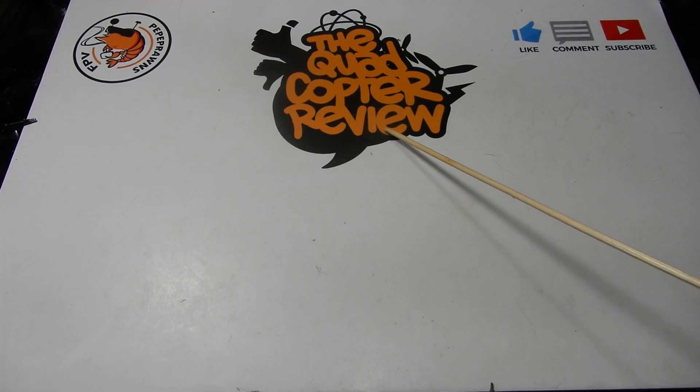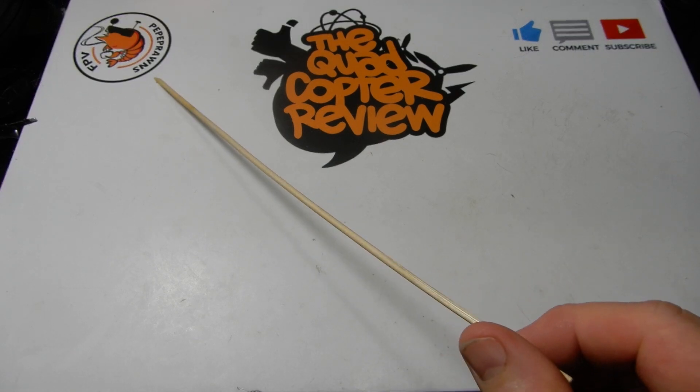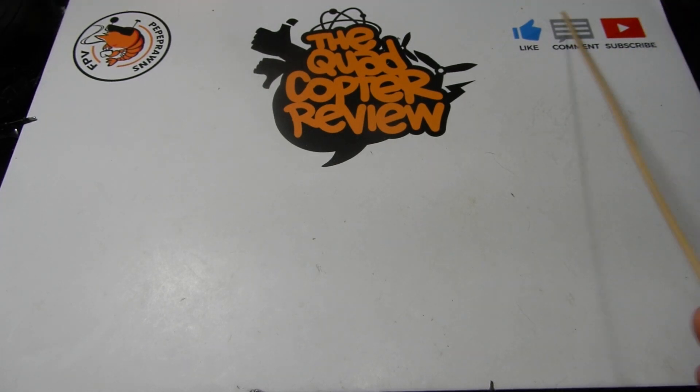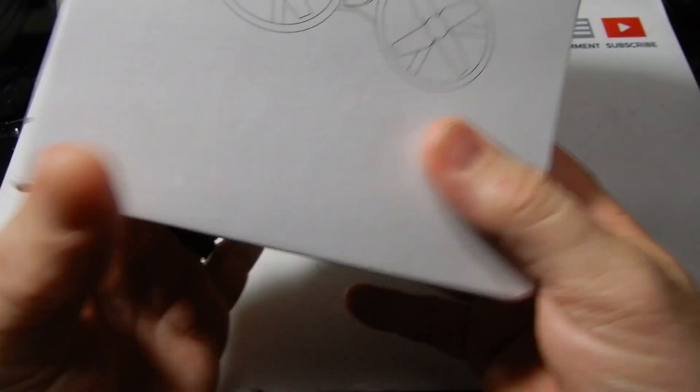Hey everybody and welcome to the Quadcopter Review. I'm your host Pepe Prawns, and as always I'm going to ask you to like this video, comment on it if you feel like it, and subscribe to the channel. Subscribing helps grow this channel to bring you more things. If you look up here at the top on any one of my videos, you'll see the latest giveaways going on here at the channel.